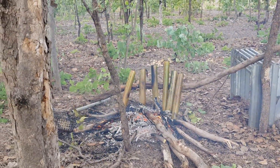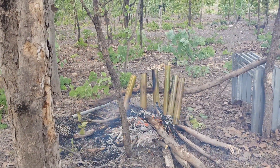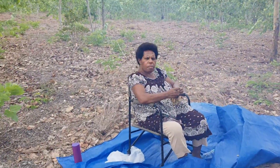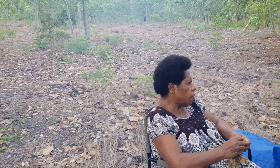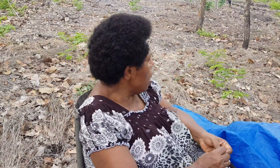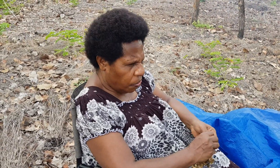Alright guys, this is the traditional bamboo food cooking here in Tarama. This is mom over here. I'm explaining the process of cooking bamboo food in bamboo. You can cook like potato, sweet potato, vegetables, chicken - almost everything you can cook in there.